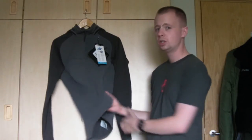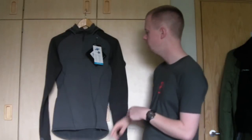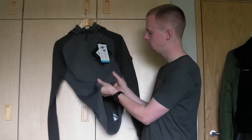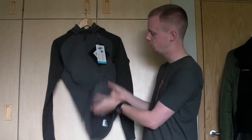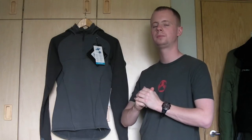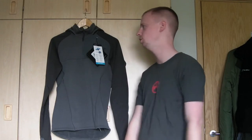It's extremely stretchy fabric — a combination of polyester, nylon, and elastane on the main torso and on the sleeves. You've got a lot of stretch in all directions, so you're going to maintain good maneuverability. It's not going to pinch and bunch on you as you move around and get into different positions.